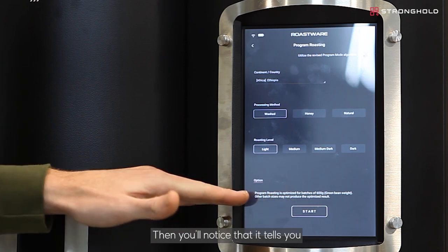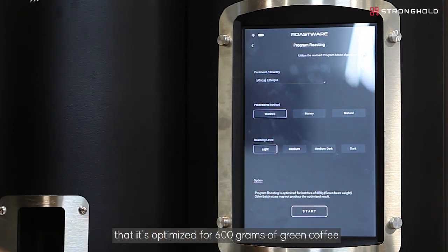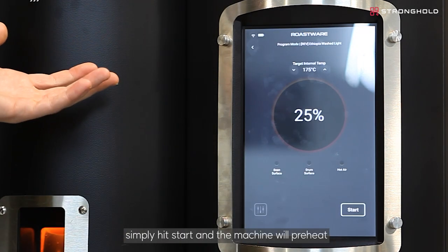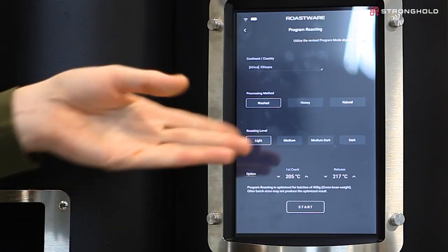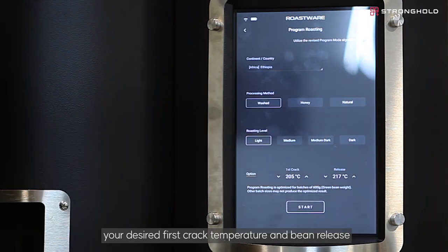You'll notice that it tells you it's optimized for 600 grams of green coffee, so we recommend using that amount. Then simply hit start and the machine will preheat. Here, you're also able to select in the options your desired first crack temperature and bean release based off of the IR probe and the bean surface.